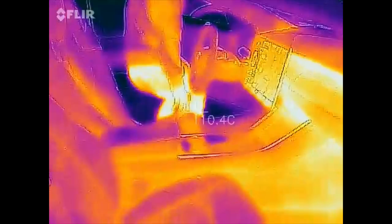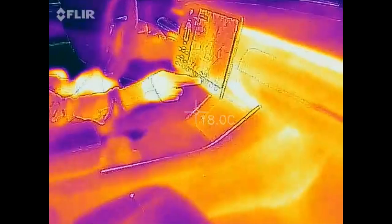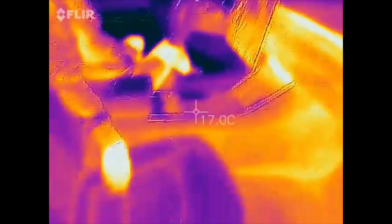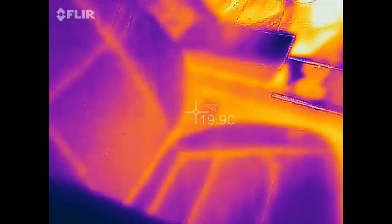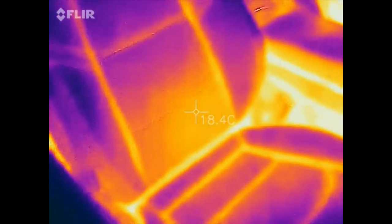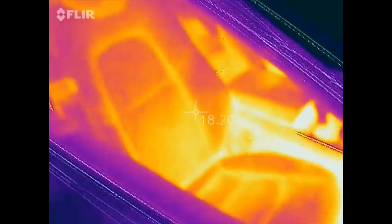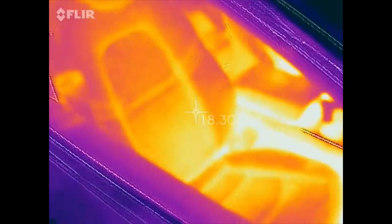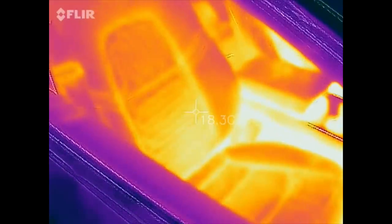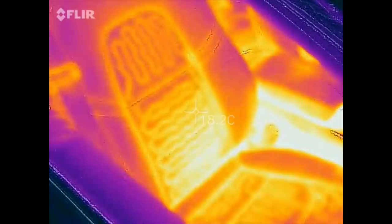Let's switch on the seat heater — okay, switched on to level three, and it's supposed to heat up pretty quick. Let me step back a bit. Sorry for the noise, we still have some fossil cars running here. Wow, okay — heats up pretty quick!